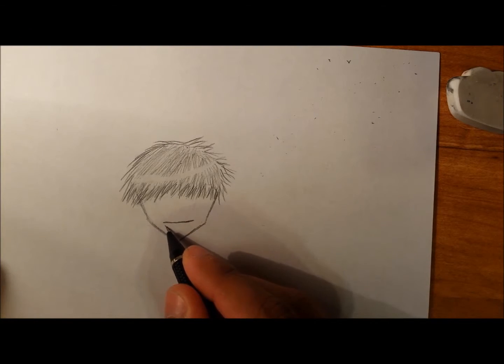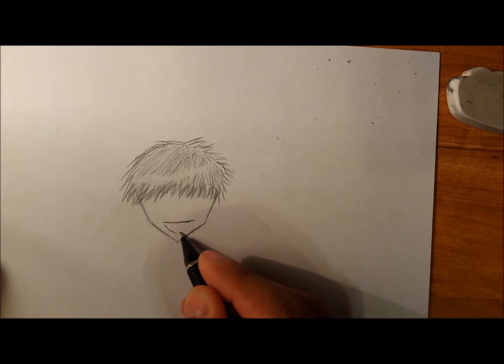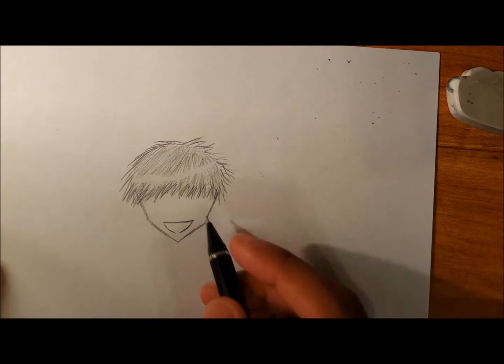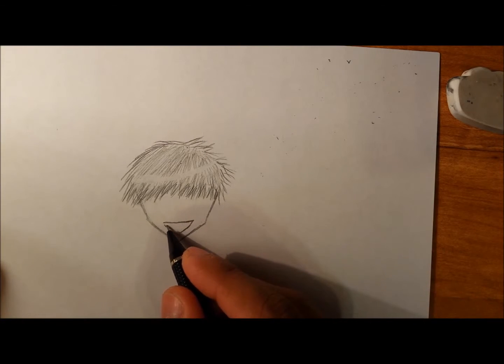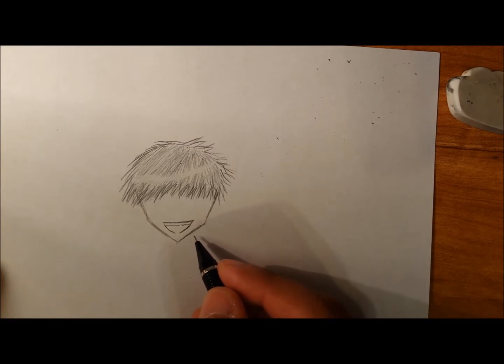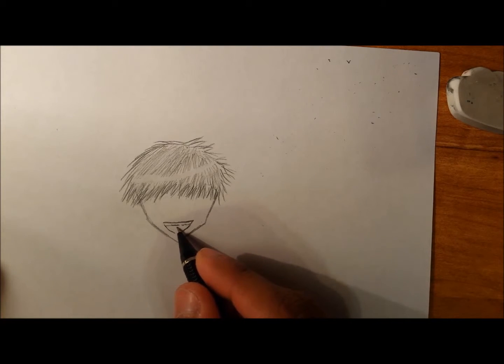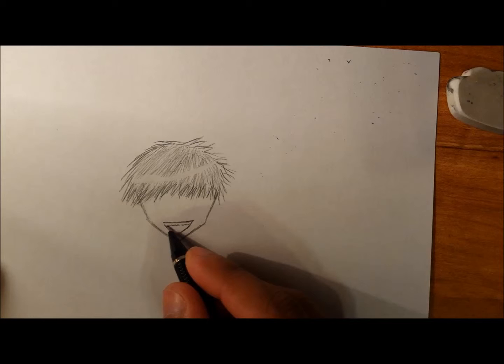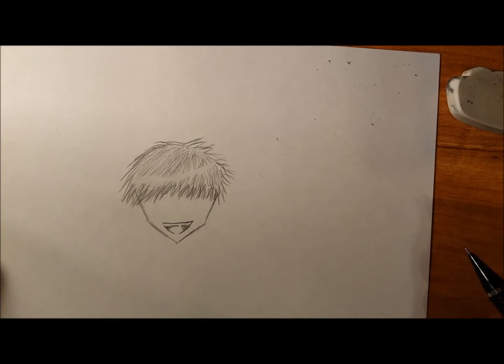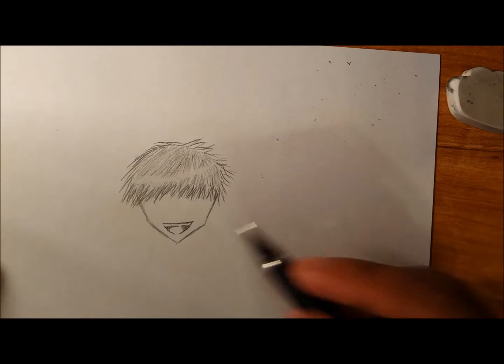The mouth is just kind of a curved up line and then you curve down the lines like I'm doing in this video, and you get someone who's happy. For the teeth, you might want to make them a bit jagged and make it a bit dark inside the mouth to indicate where the tongue is. And that's it for the mouth.